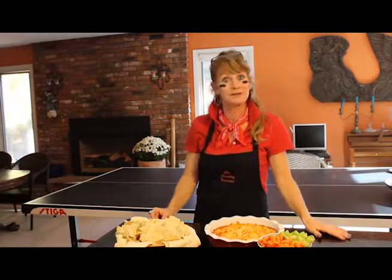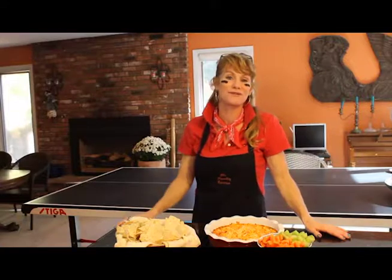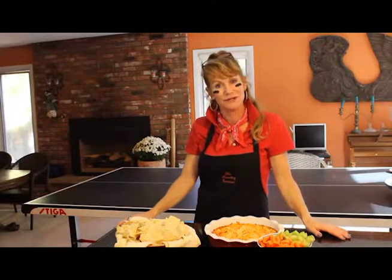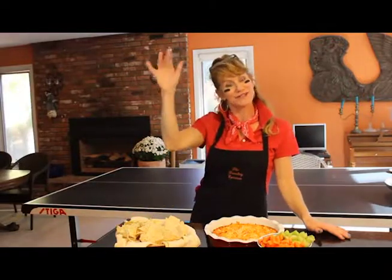Oh my goodness, so delicious! The blue cheese flavors with that homemade buffalo sauce — out of this world. You're going to love this. It's a little spicy — I think I need something cold and refreshing right now. You can find this recipe on my website thetravelingepicurean.com or my YouTube channel. You're going to like this one. Have a great weekend. Ciao!